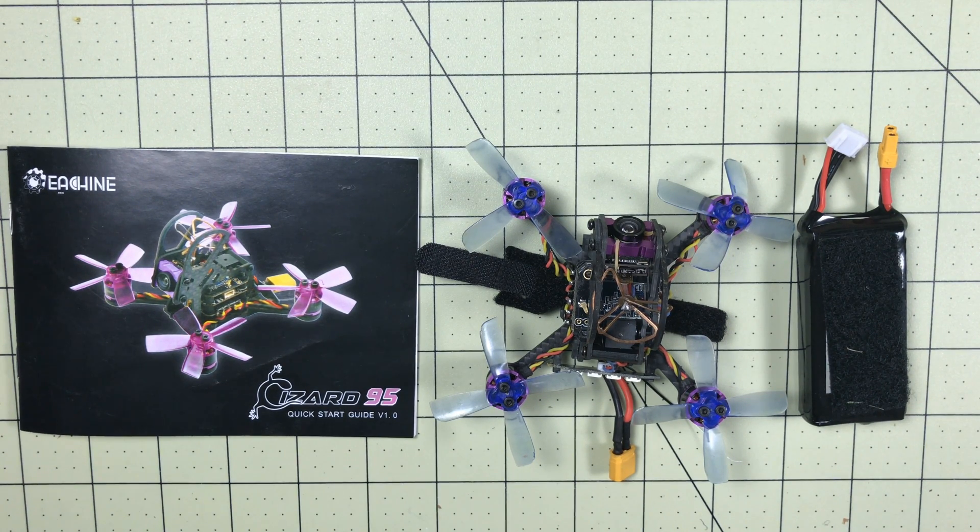If you find this useful, subscribe and leave a comment below with whatever else you want me to test — there are more tests coming for the Lizard, but I wanted to get this one out there. While you're at it, go ahead and like it too. There's a giveaway going pretty much all the time now — there's a link in the description that should take you to the current contest even if you're seeing this six months after it was published. Until next time, remember: who needs a five-inch when this thing's so fast?